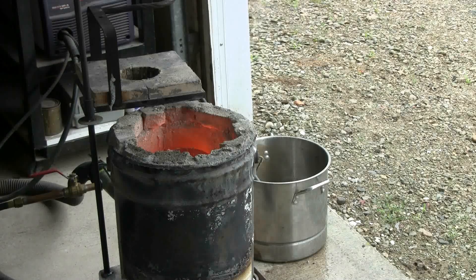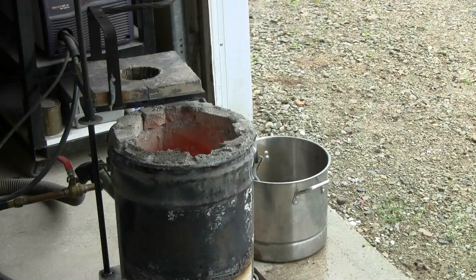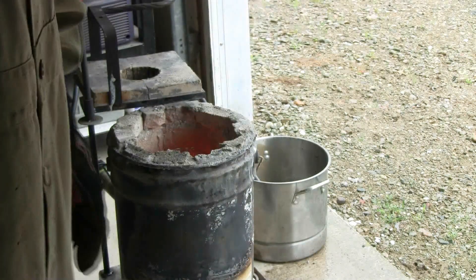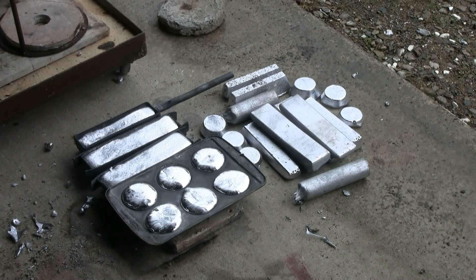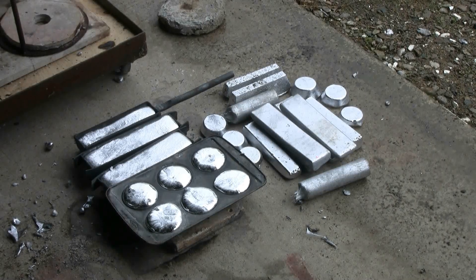Okay, the dross is skimmed. Because that's my last batch, I'm going to shut off the gas and shut off the airflow. There's the result of that last pour still in the molds, just waiting for it to cool down so I can dump them out.